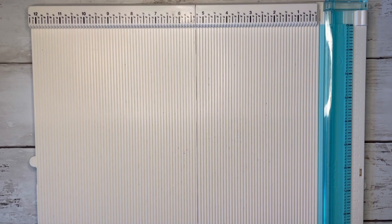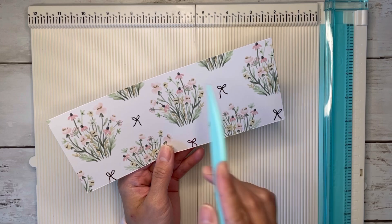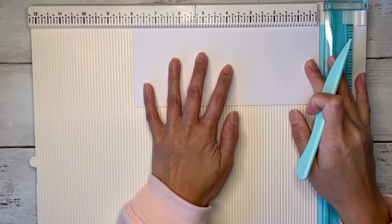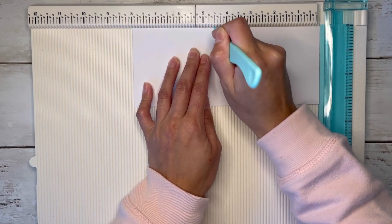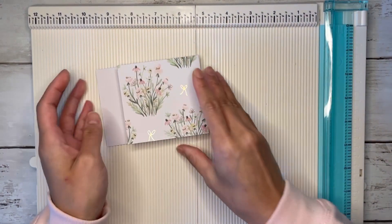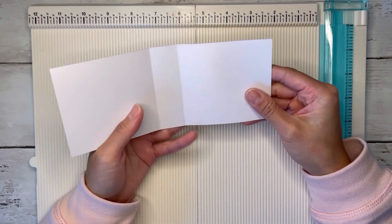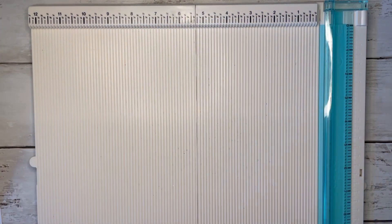I'm going to start with the base of the album. You're just going to need one sheet of paper that measures eight inches by three and a quarter inches. We're just going to line this up at the eight inch side and score this at three and a half and four and a half. Fold these over, and that's going to be the base of our little album. If you're using single sided paper like me, you can feel free to cover up the inside too. I'm just going to set this aside for now and start working on the inside pockets or pages.